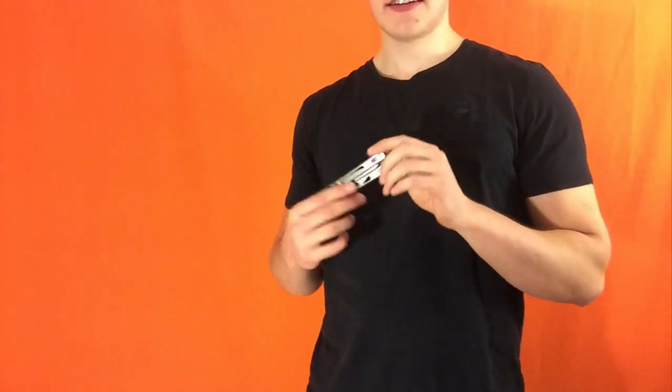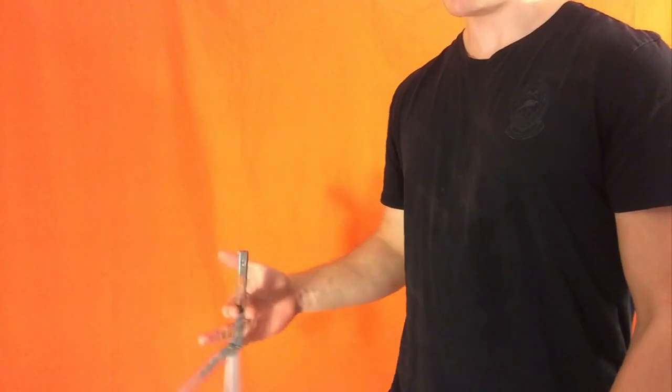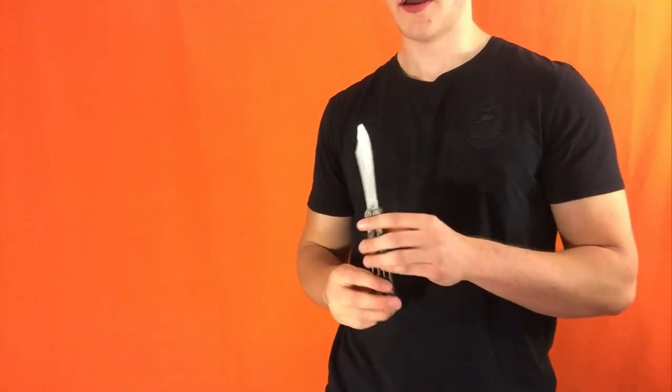Alright guys, so I know what you're probably thinking — this move is way too hard, I will never do this move. I'm going to invite you guys not to be that way. I think you guys can try it and I think you guys are going to be able to do it. I'm going to teach it in a way that's a little bit easier than the normal way, so it's going to have some pauses, it's going to be a little bit more stilted, and the steps are going to be a little bit clearer. Once you learn that, to switch to the normal, balls-to-the-wall flipping around way is not going to be the hardest thing in the world. So let's get right into it.